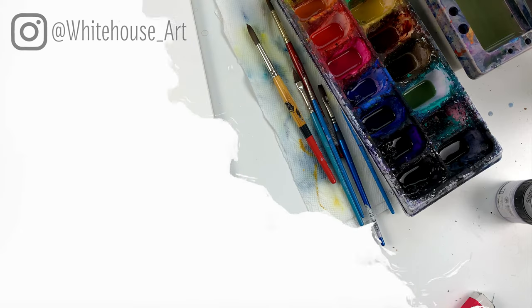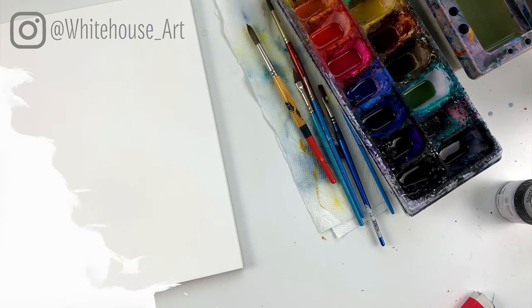Hello, my name is Lisa Whitehouse and for today's tutorial I'm going to walk you through how to paint a cute little chick using watercolors. For a full list of everything you need to get started, be sure to check out the video description below.